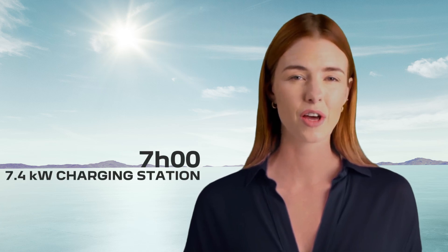is correctly plugged in. With a Mode 2 charging cable on a domestic socket, charging time is 16 hours and 10 minutes. With a Mode 3 charging cable on a 7.4 kilowatt charging station, charging time is around 7 hours.